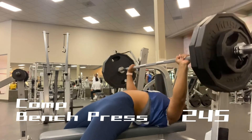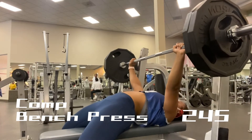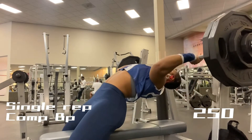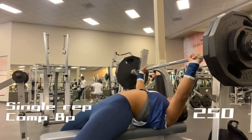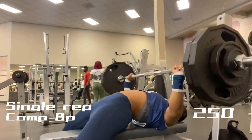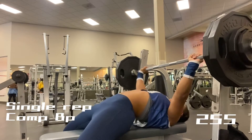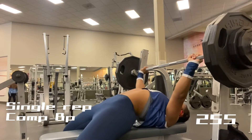Another thing I see a lot of people struggling with is simply locking out the elbows. A lot of people have trouble at that lockout and I think it's purely due to not activating your supporting muscles enough. When I lift, the first thing I think is elbows — lock out those elbows — because that's the halfway point. And once you get it halfway, you pretty much have it all the way at that point.